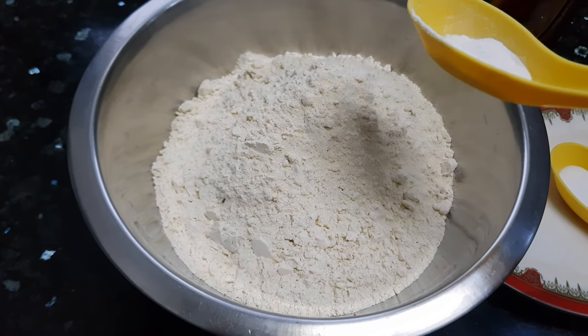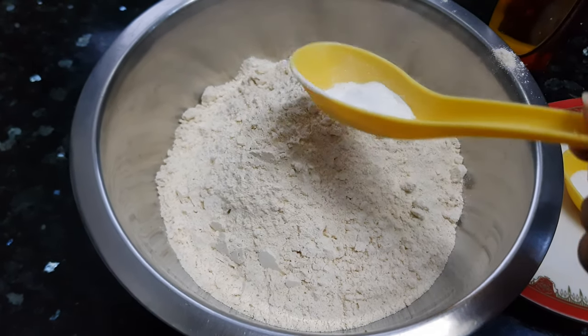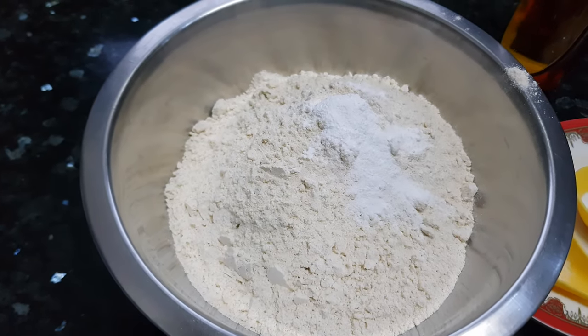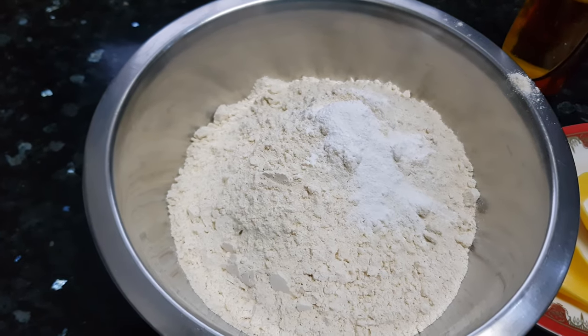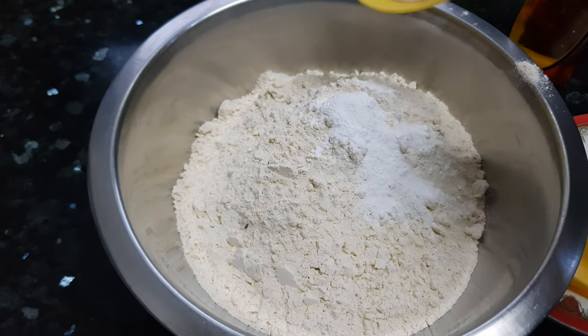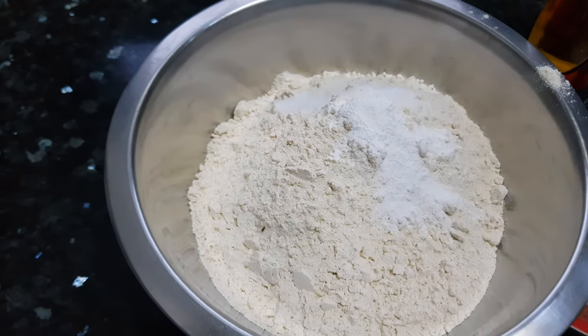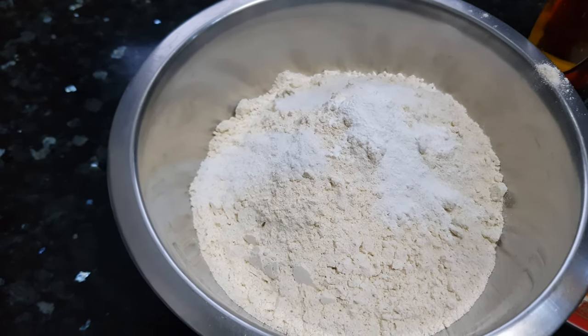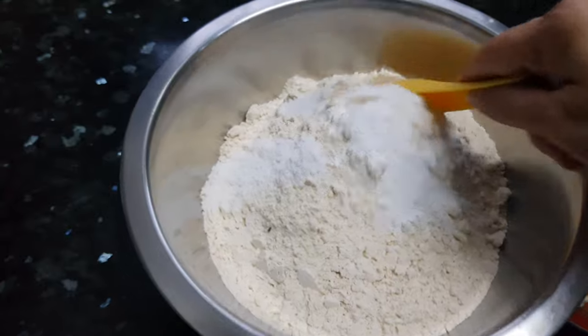We'll mix all the dry ingredients together. In this wheat flour I'm going to add the baking powder — we are adding baking powder here, not baking soda — then salt and sugar. Mix them well.